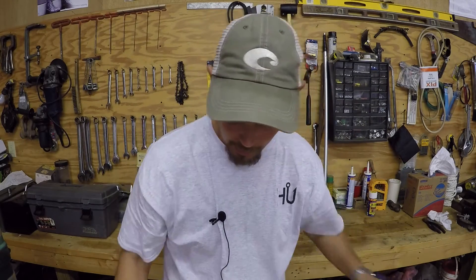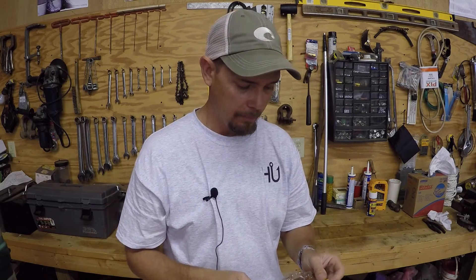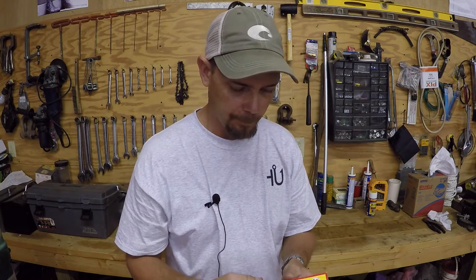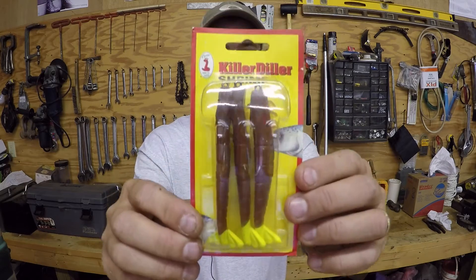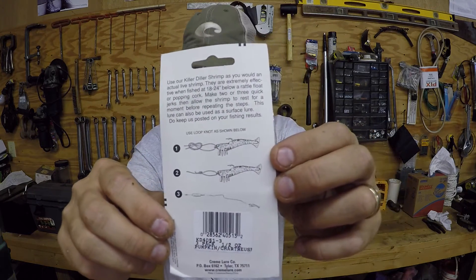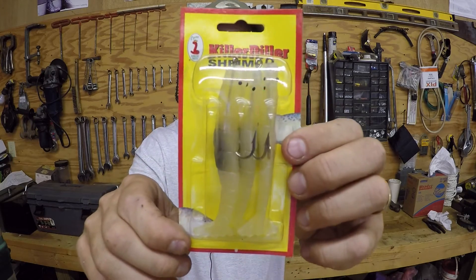Good looking baits. I also bought some saltwater stuff — I want to try some of this. If you're familiar with DOA, Berkeley makes some that are kind of similar in a follower shape style, but I want to try these. This is the Killer Dealer Shrimp — this is the pumpkin chartreuse, and it shows you different ways you can work it and tie things. I bought another pack of these — just a natural, clear color.